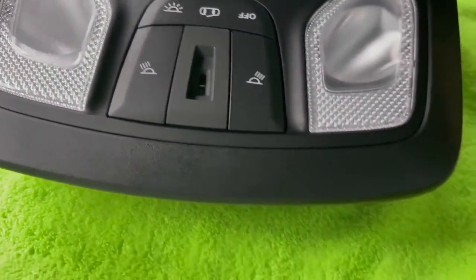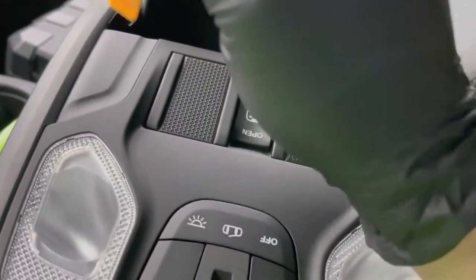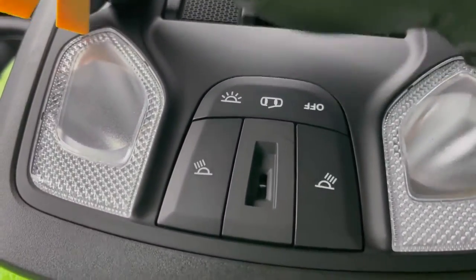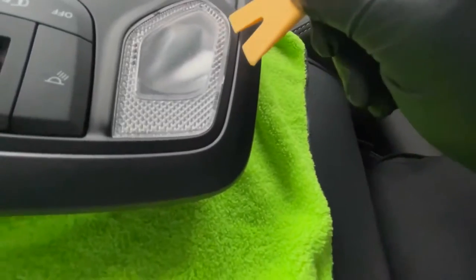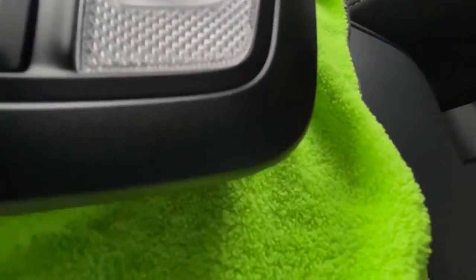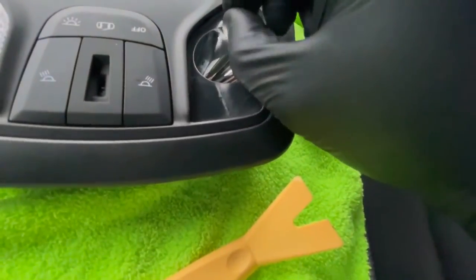To get these lamps out you really need to use something smaller — that guitar pick style pry tool. Just work your way around the edges and it pops right up. I got one side under and I'm just going to work my way around and pop it.